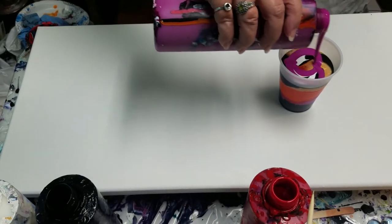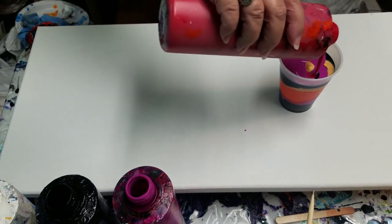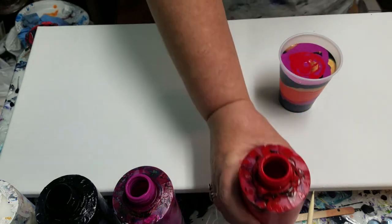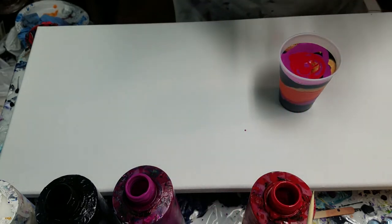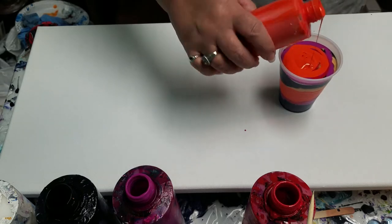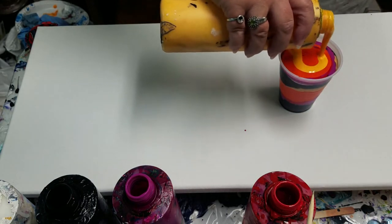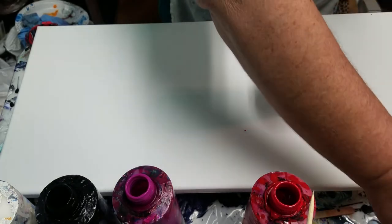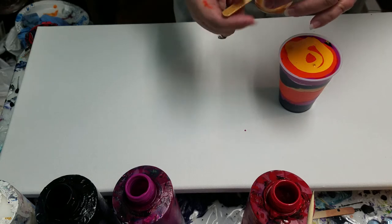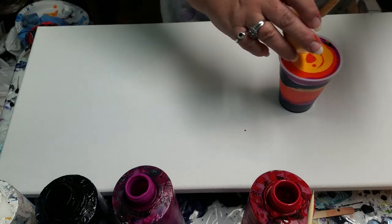So next weekend — this coming weekend — is my studio tour with my artisan group of southern Illinois. Sorry if you hear the mower, my neighbor's mowing up the leaves, right by my building as soon as I start to film — oh well. Really filling this to the brim; I want to make sure I've got really good coverage. This is a 12 by 24 canvas — it's probably my favorite size to work with.